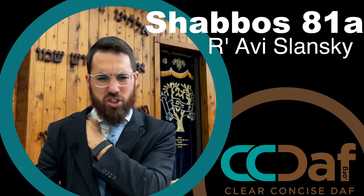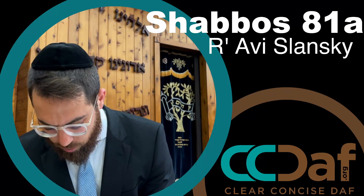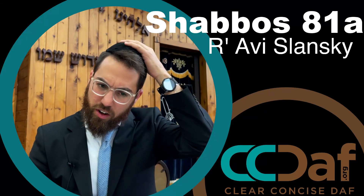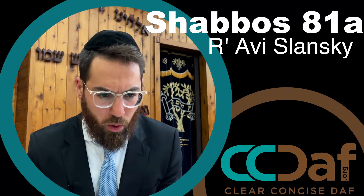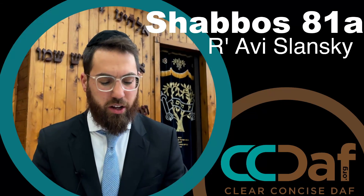This is Amit Yomig Gemara, Shabbos, Daf Pei Aleph, Amit Aleph. We're holding at the very bottom of Pei Amit Bet, about six lines from the bottom, at the two dots, as we continue to discuss the different items and the shiurim — the quantities — that one is chayiv for carrying on Shabbos.